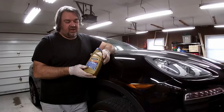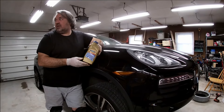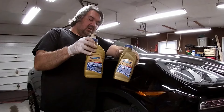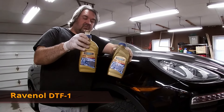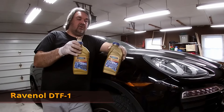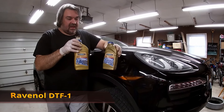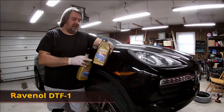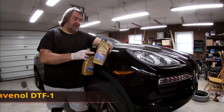I've been using this Ravenol fluid. They changed the name on it — it used to be called TC, but now they've changed the name. In my previous video where I talked about the transfer case fluid, I gave the old name, so now I'll have to look it up with the new name. I'll try to remember to put something in the comments about it.